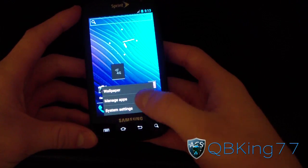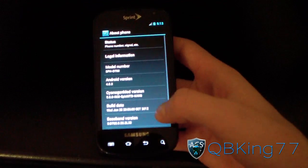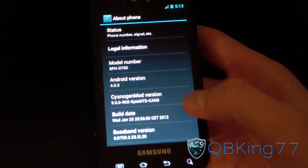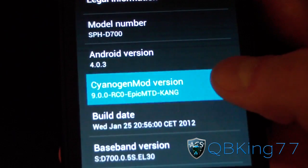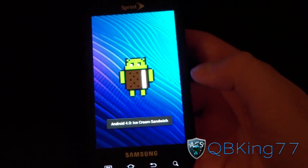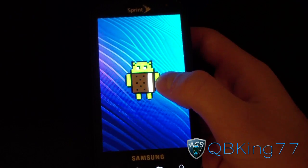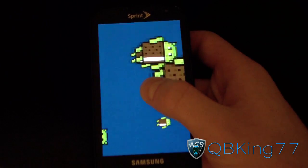Let's go to Settings real quick and go down to About Phone. And there it is — Android version 4.0.3, Signage Mod 9 right there. Awesome. So let's go ahead and check out the little hidden screen. Press and hold — oh yeah, so there you go.